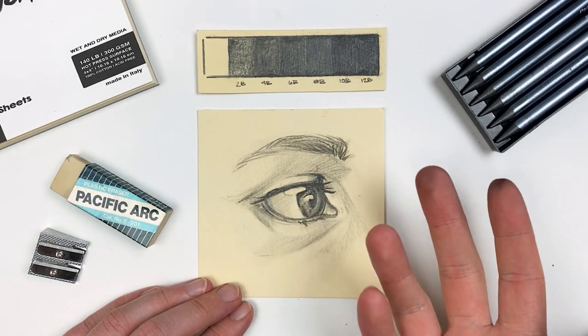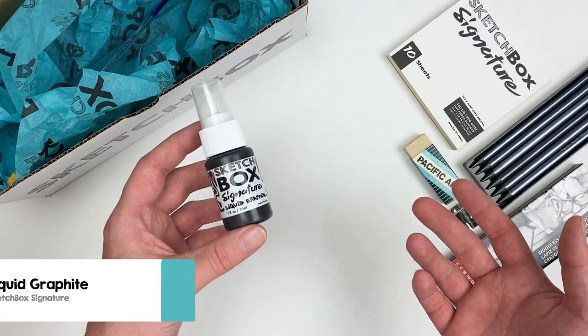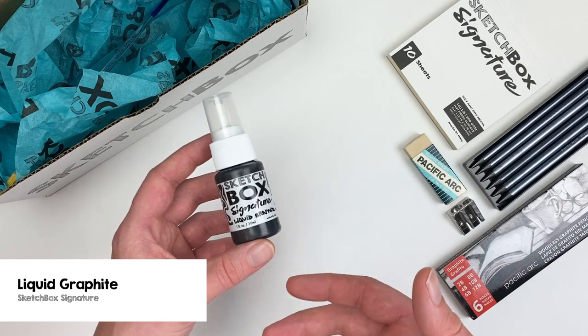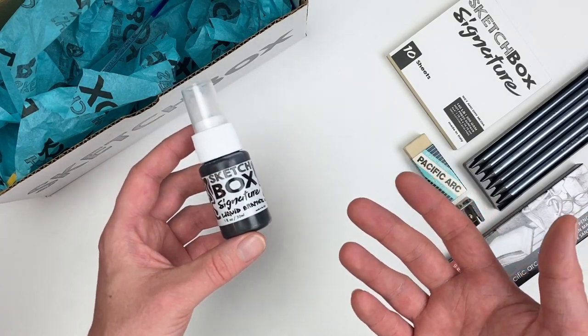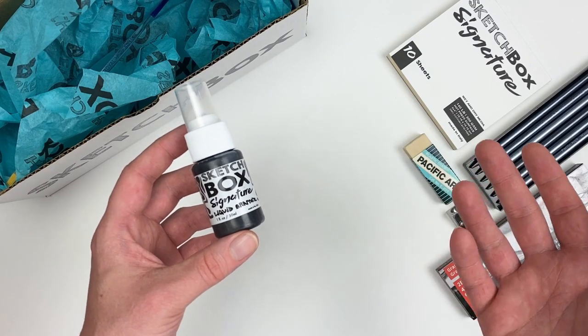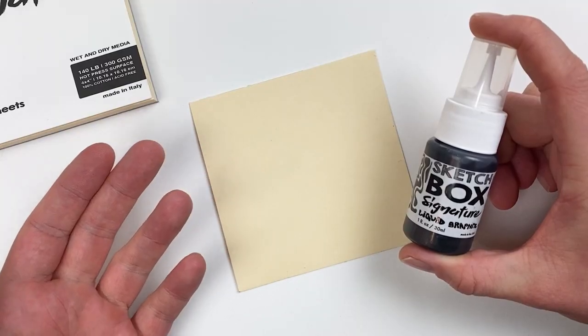Our next item in this month's box is going to be a bottle of Sketchbox signature liquid graphite. I really enjoy working in liquid graphite because it allows us the same value control as pencils, but we can use a more painterly approach with the medium.